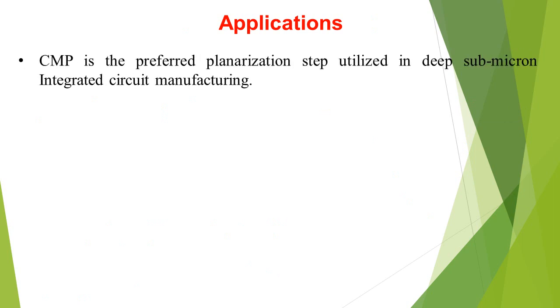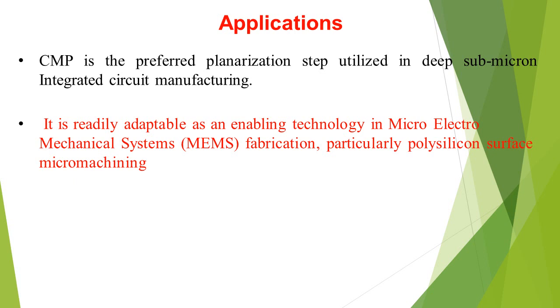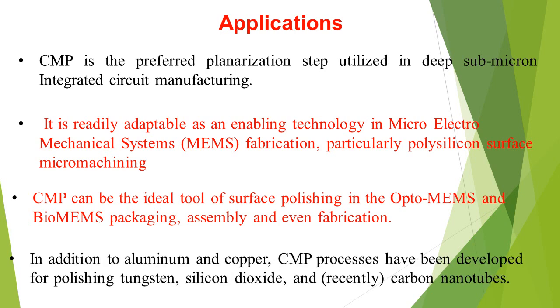Applications: CMP is the preferred planarization step utilized in deep sub-micron integrated circuit manufacturing. It is readily adaptable as an enabling technology in micro-electromechanical systems. CMP can be the ideal tool for surface polishing in opto-MEMS and bio-MEMS packaging, assembly, and fabrication. In addition to aluminum and copper, CMP processes have been developed for polishing tungsten, silicon dioxide, and carbon nanotubes.